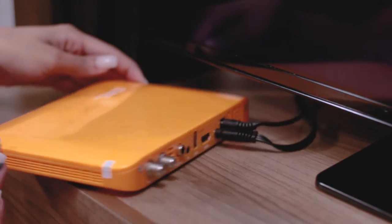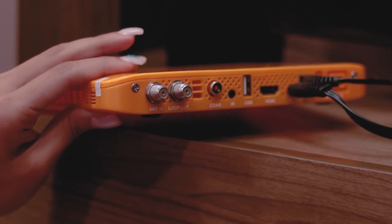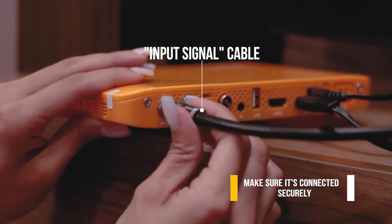Check at the back of your e-networks cable box and you'll find the antenna in port. This is your input signal cable. Make sure it's connected securely.